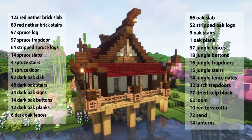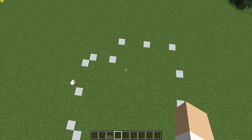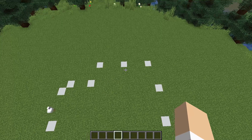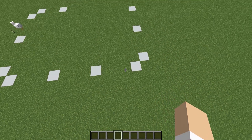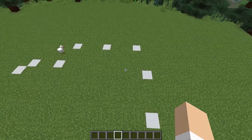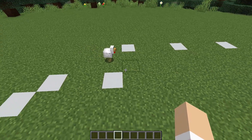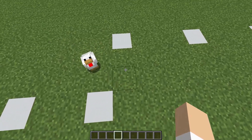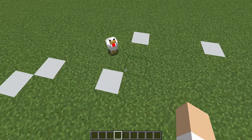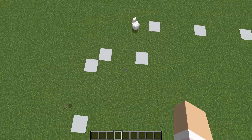Let's get building. The materials you'll need for this build will be on your screen now. Here is the outline for today's build. You can see there are only points marked for the outline, as this build sits up on stilts. Most of the points are three blocks apart with the diagonal ones on the corner, and then this back section is set one block in on either side.